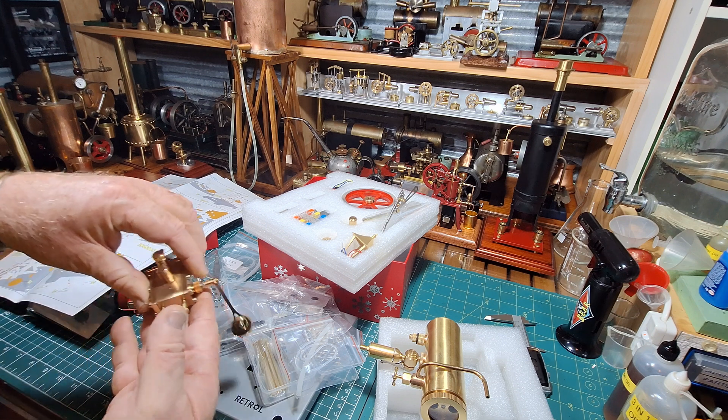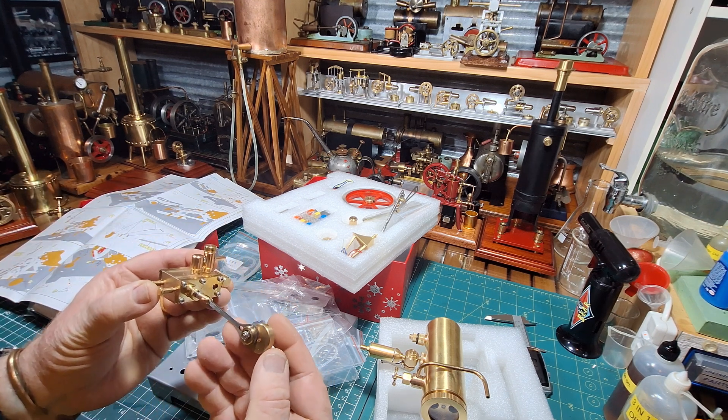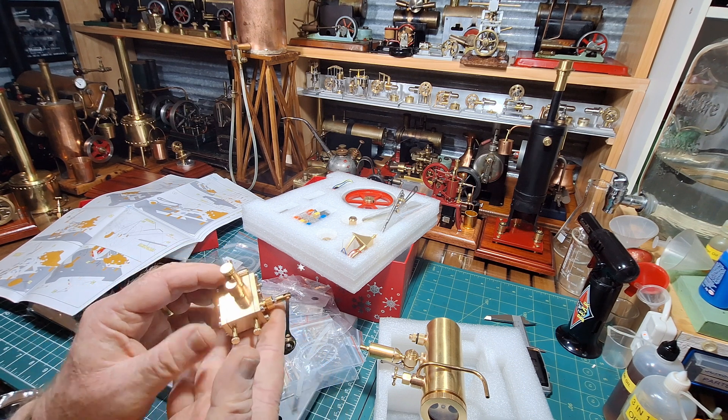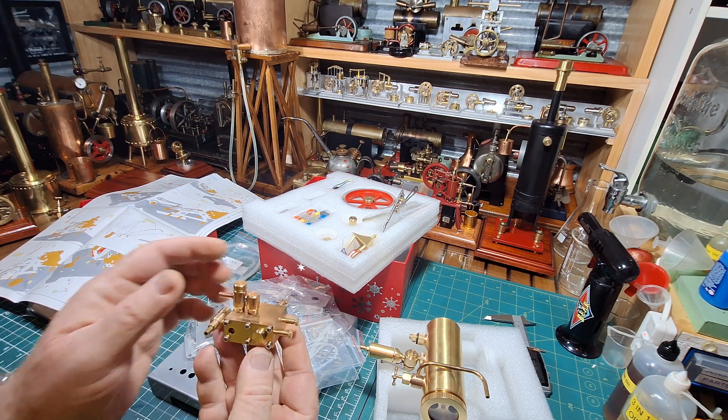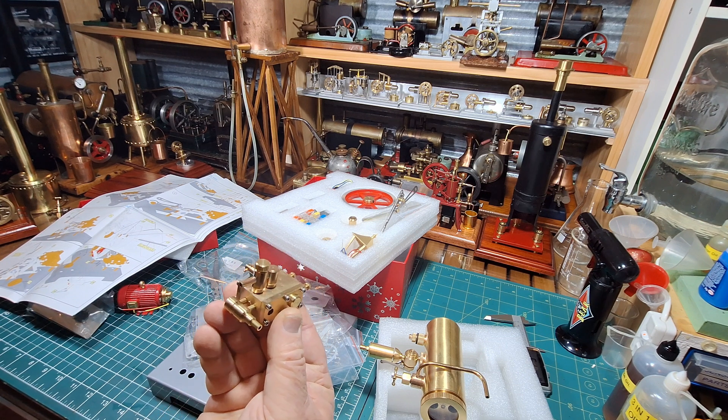Let's go back to this steam chest. This is a really nice piece of engineering. This is all CNC — but nonetheless, it's just absolutely perfect. CNC just makes it perfect.